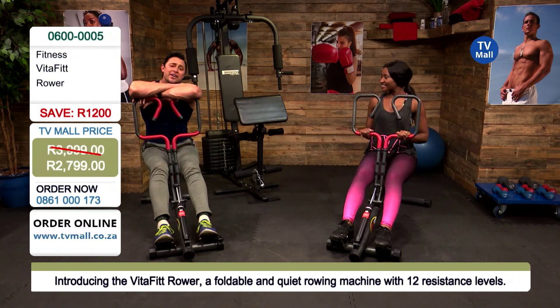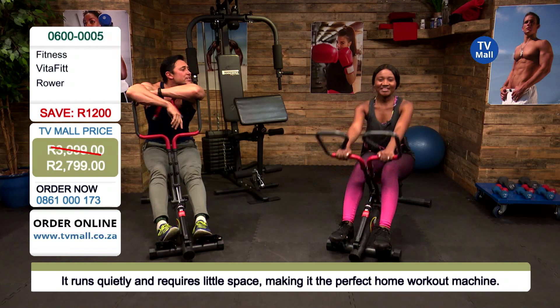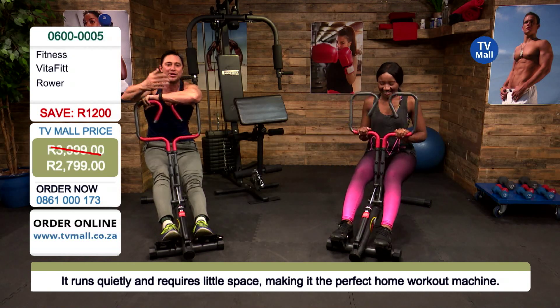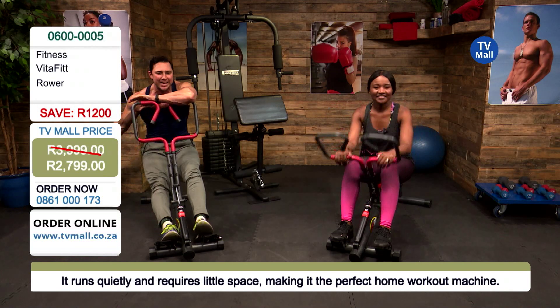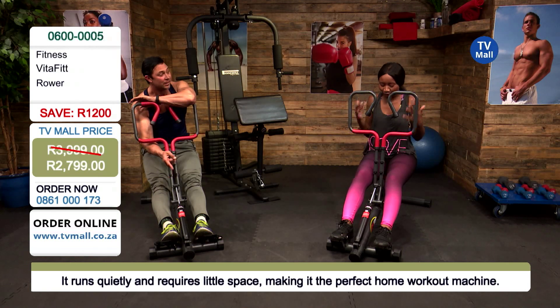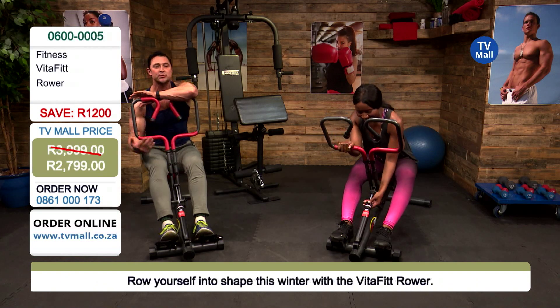Have you ever worn white in the gym with one of those traditional rowing machines and gotten the chain oil on you? That white shirt isn't coming home white anymore. With the VitaFit rower there is no chain, which brings us to our next point — what actually makes this machine work.